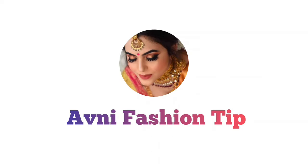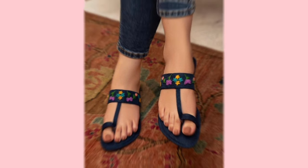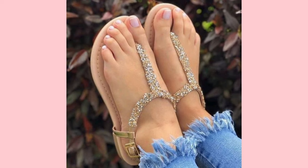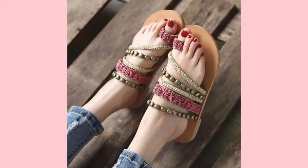Hey guys, once again welcome back to my channel. In this video I have brought you stylish slippers designs. I have collected very beautiful slippers designs — all the designs are very good.